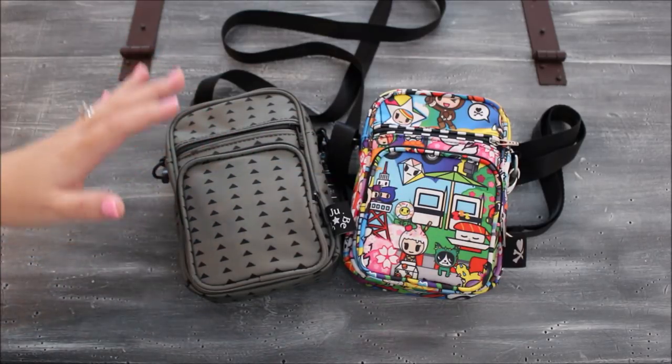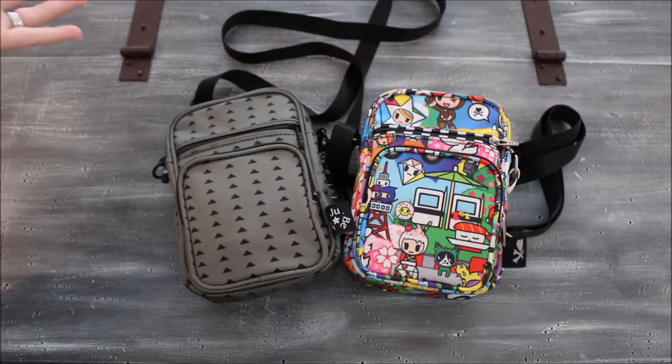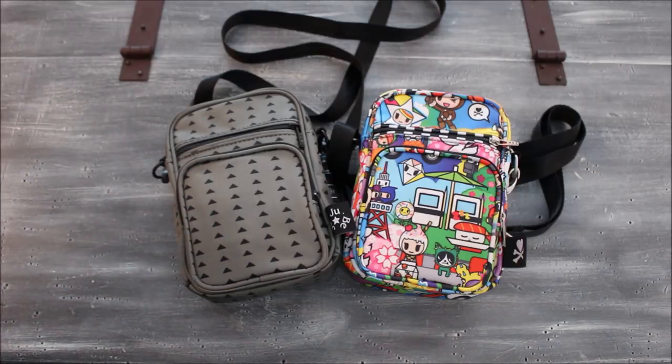This bag holds actually a lot. I would say it holds comparable to maybe a Jujubee large set piece — about the same amount of stuff I'd put in one of those if I was carrying a crossbody quick-trip bag out to the store. I love the way it packs up as far as organization.